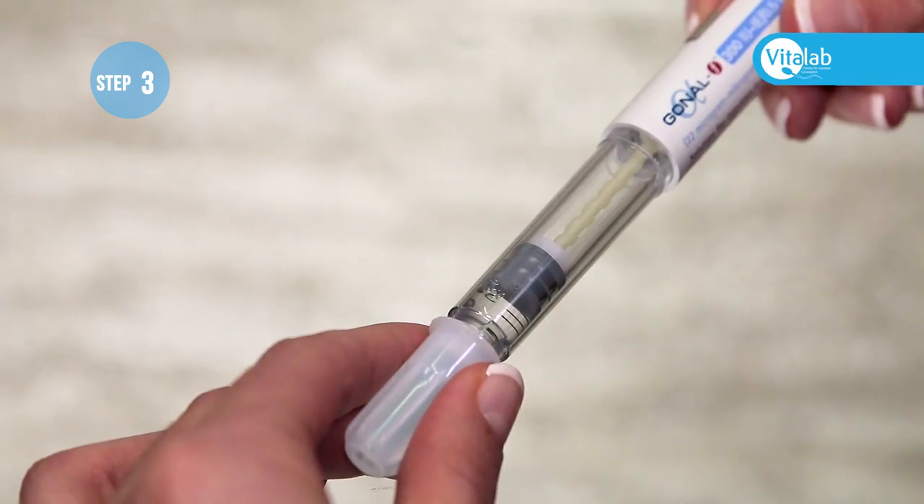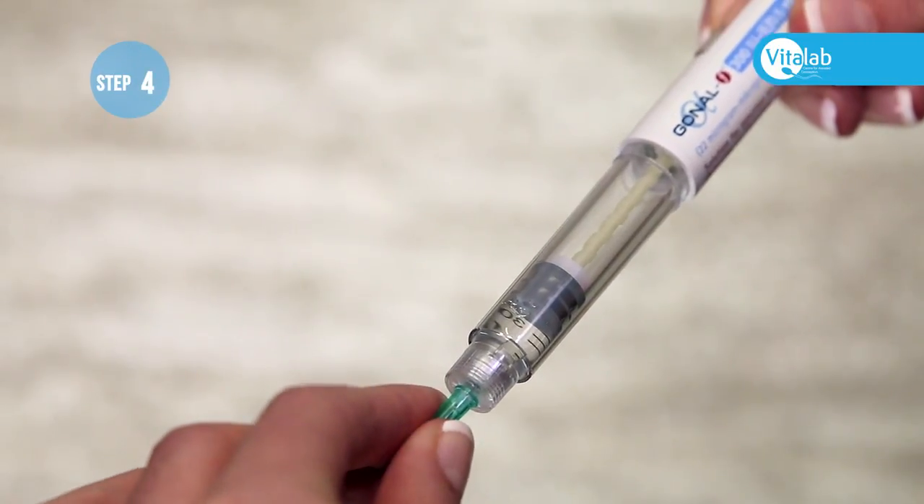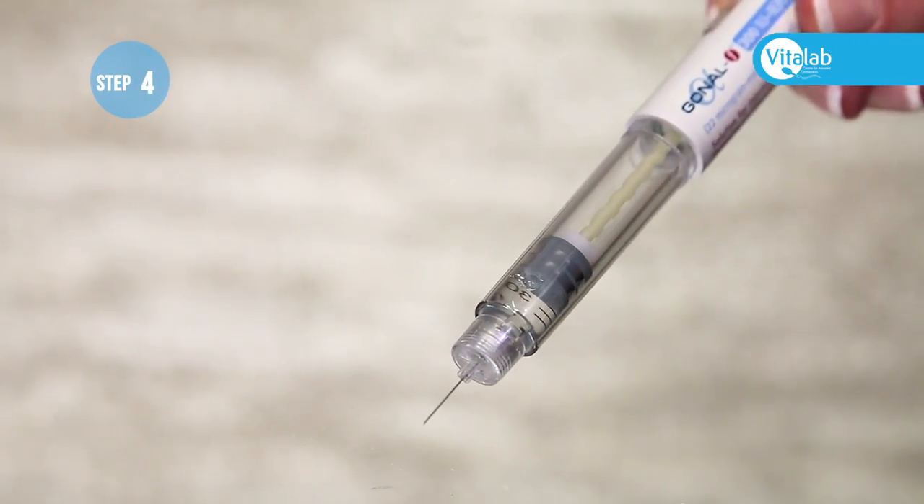Then remove the white plastic cover. When you are ready to administer the injection, remove the green plastic needle cover.